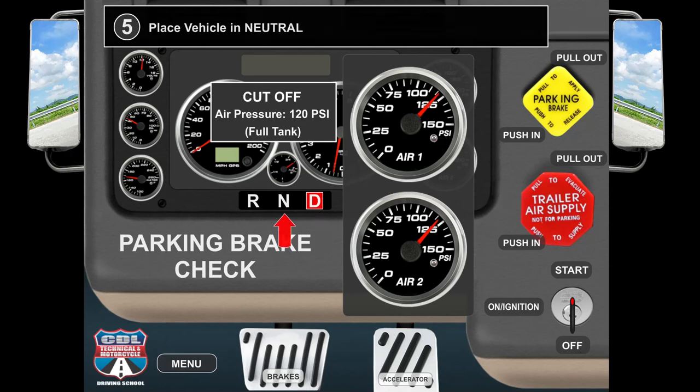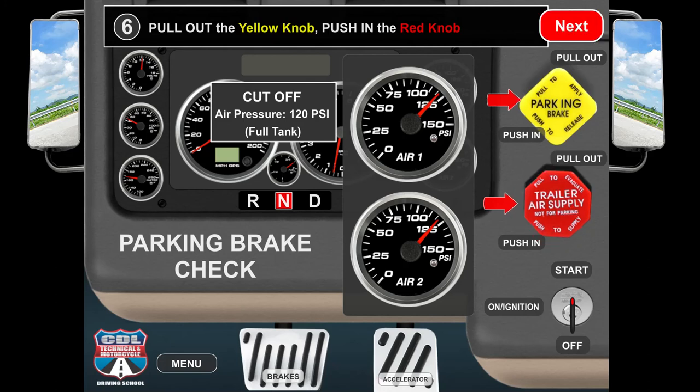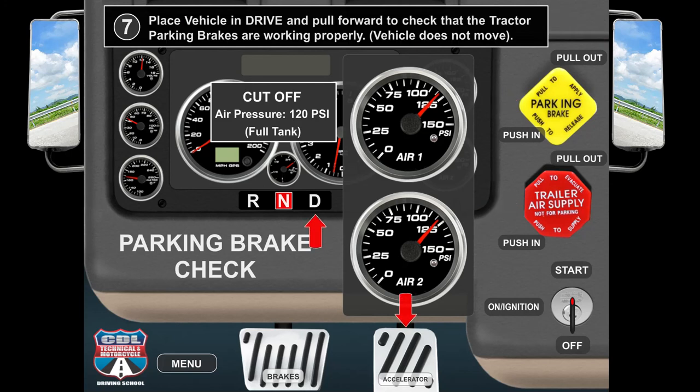Place the vehicle in neutral. Pull out the yellow knob. Push in the red knob. Place the vehicle in drive and pull forward to check that the tractor parking brakes are working properly. Vehicle does not move.